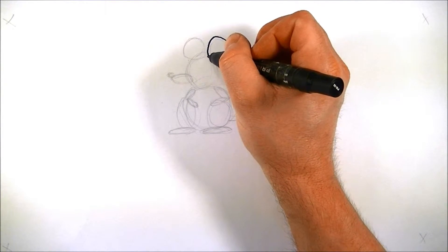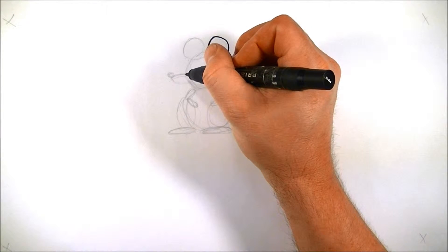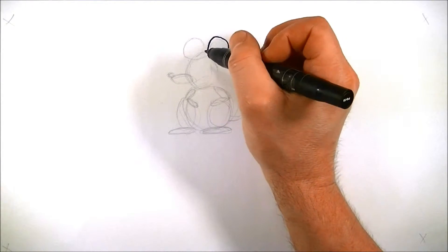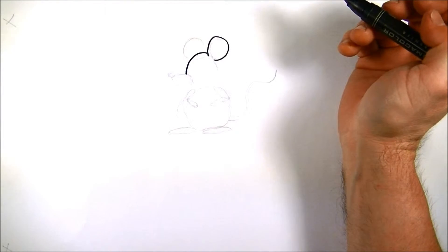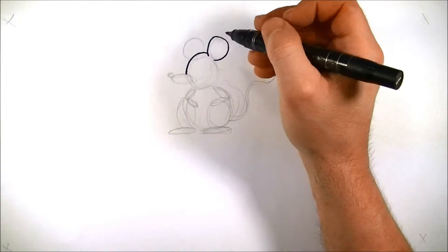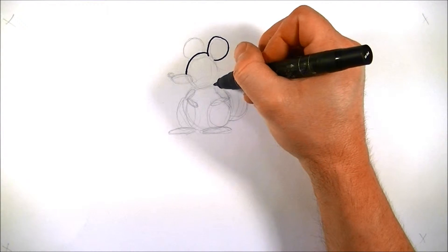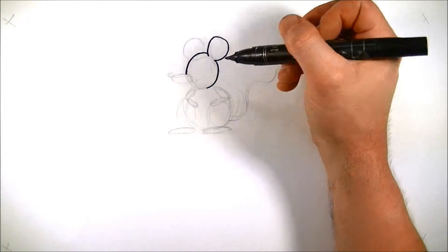Then we're going to draw the head, which is the next closest thing to us. We're going to bring it down and stop right there on the nose. Don't draw over the nose or you'll cut his nose off. Go around, down, and stop. Now for the back side of the head, we're going to go around and stop about halfway down. Don't cut his neck off.